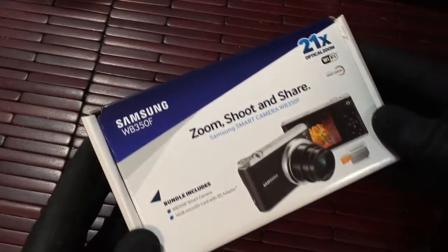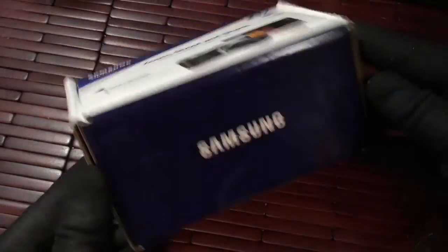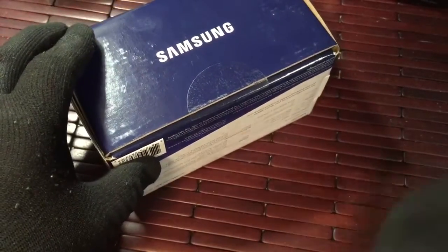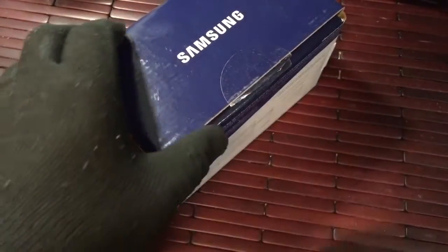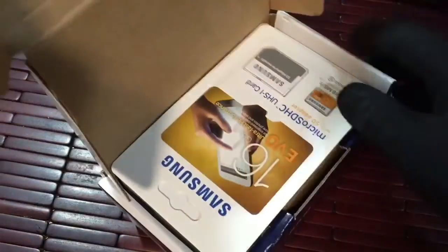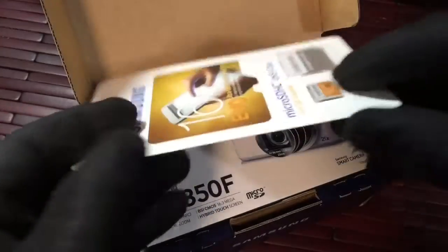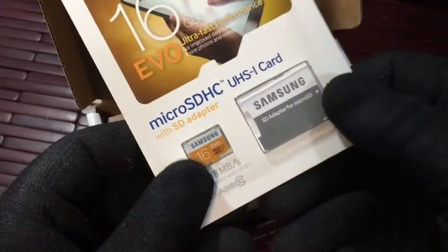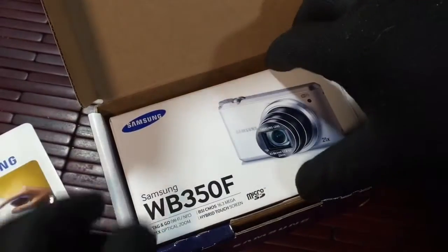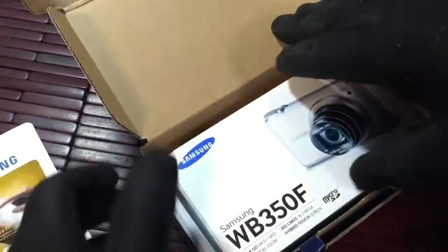Hi guys, welcome to a little unboxing video on the Samson WB350F. Got the knife out, do a little slice. Came with a 16 gig SD card — that's cool, awesome, didn't even know that was in there. Here is the camera itself, it's in another box.